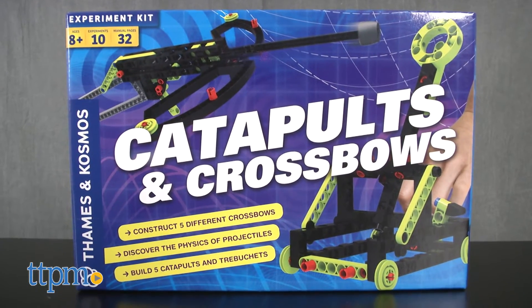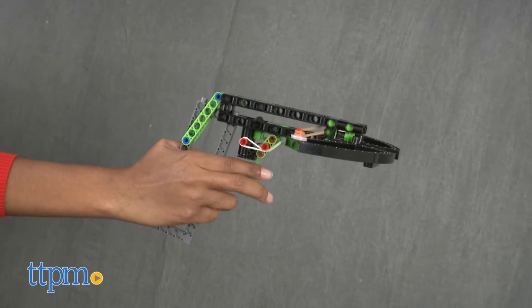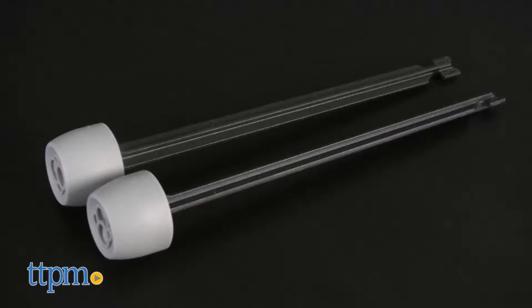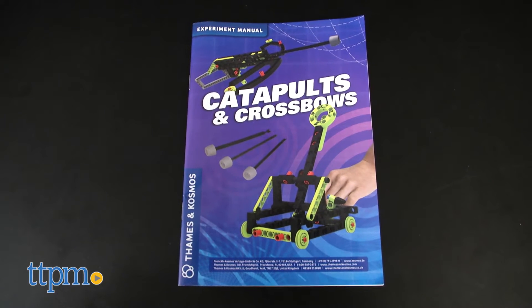This STEM-based construction set is all about discovering the physics of projectiles using technology from medieval times. It includes 109 pieces to build 10 different catapults and crossbows, catapult and crossbow projectiles, and a 32-page instruction manual.